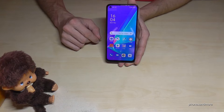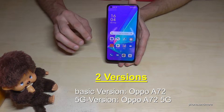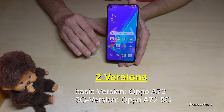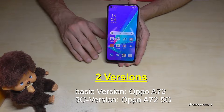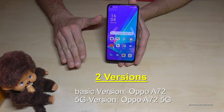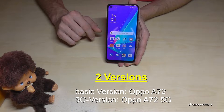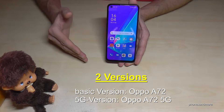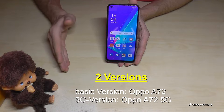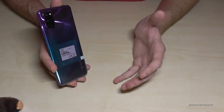Before we start, let me tell you there are two versions of the A72 — one with 5G and one with just 4G. I would really recommend you take the 4G version, because the 5G version has very low specs. The 5G technology is very expensive and Oppo had to cut corners elsewhere to compensate. So take the 4G version, which I'll be showing you right now.